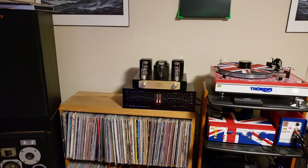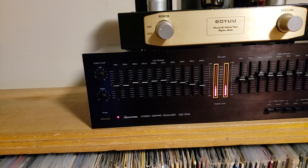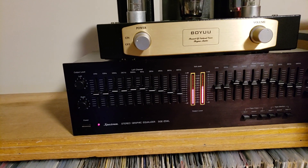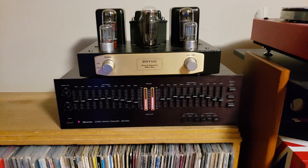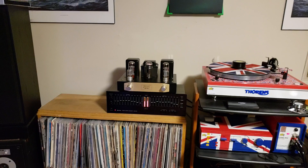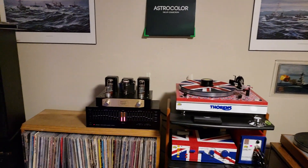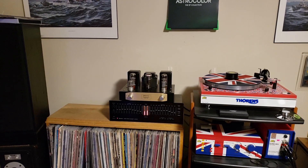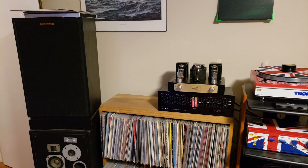Here we have the addition of an EQ, which is a Spectrum Stereo Graphic Equalizer SGE204L, added to my tube amp. Just because it's such a poor room down here, I thought I would like to try some tone control. And I tell you, I really like it — it works.